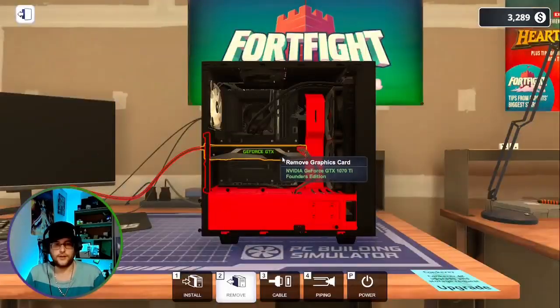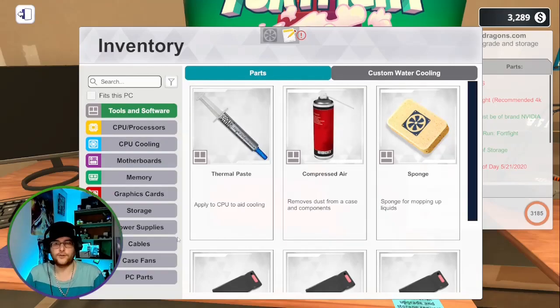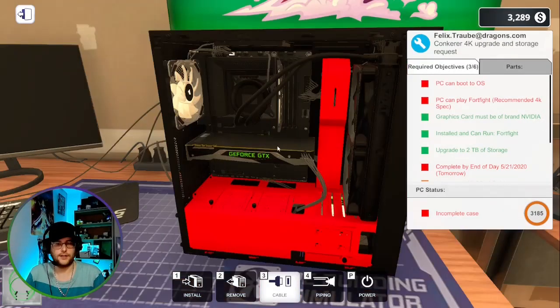And we'll go to this one over here. So as you see, it looks like it has black wiring. We're just going to go to install cables and we're going to change that to ribbon green.